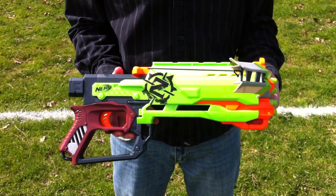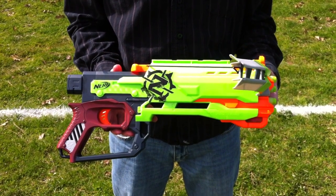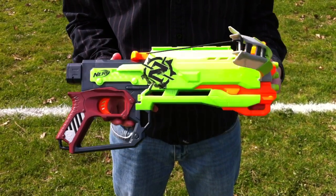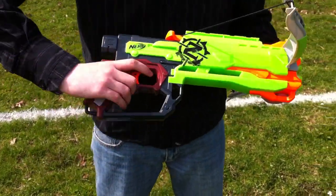Here we are today with the Crossfire Crossbow from the Nerf Zombie Strike line. If you want to know more details about the blaster's features and how it works, make sure to head over to the channel and check out the overview video — it's going to go into the blaster in more detail. But what we're here to do is range test it. I already got four darts loaded in and we are ready to go. Let's check out the ranges.